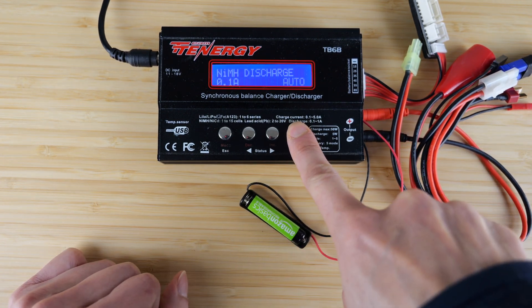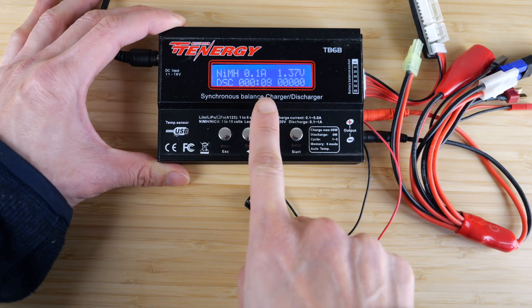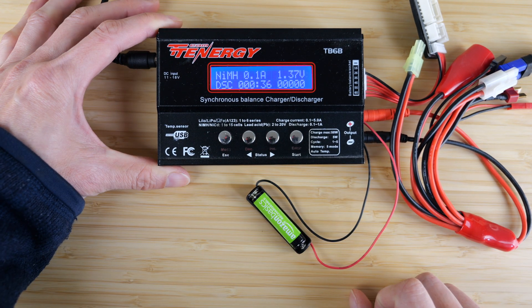Press hold and start checking the battery. It's at 1.37 volts right now and it's discharging — there's a time shown right here. This is going to take about 8 hours, so let's come back.